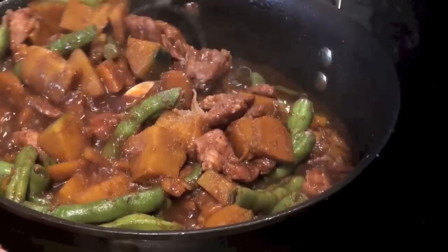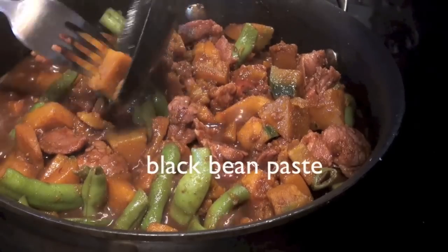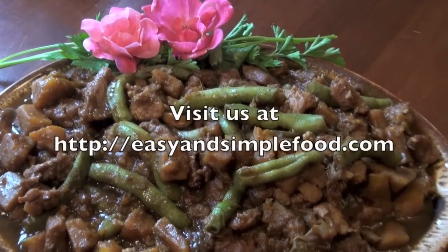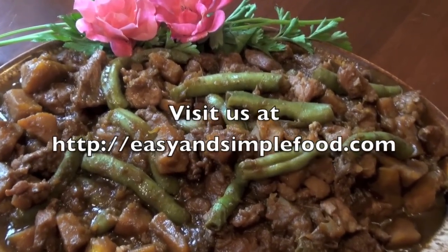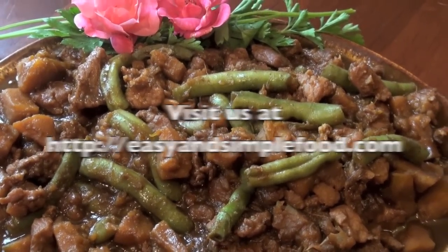Mix all together. This squash is getting soft right now so it's done. Enjoy the squash we made today. Hope you like it. Thanks for watching.